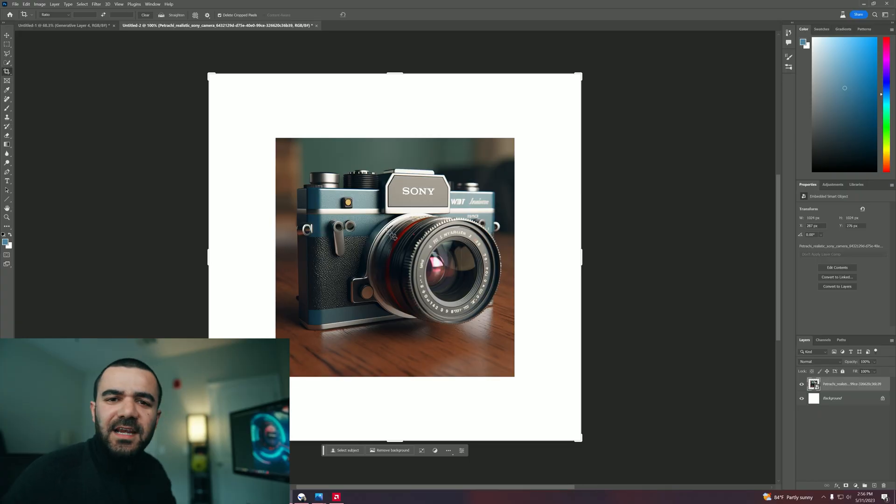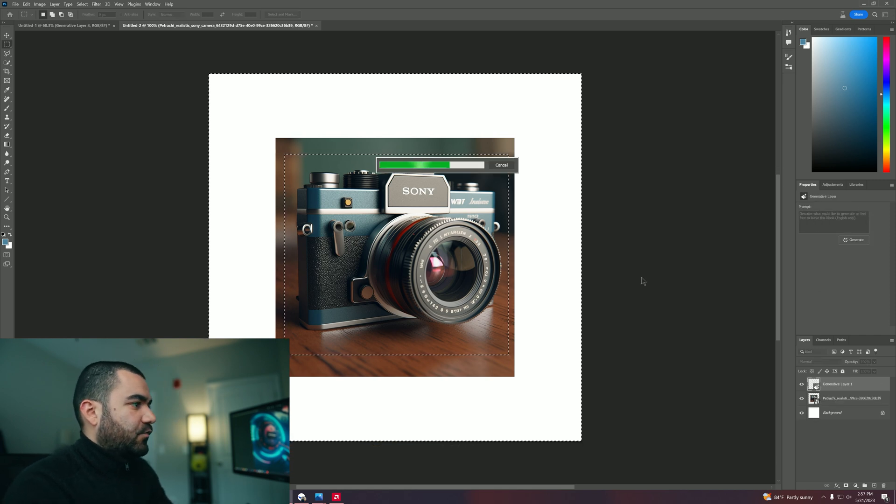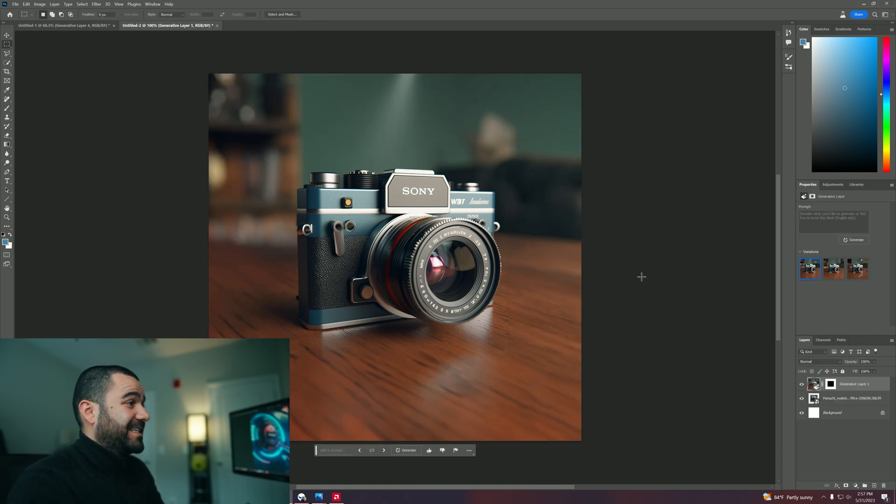But imagine one month from now, imagine three months from now — how far this will go. Let's go ahead and take a look at this second image that I have right now. I'm going to select this part of the image, invert, generative fill, generate. Let's just wait a few seconds — and that's it, it just generated the rest of the image. It's just amazing.